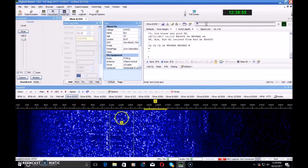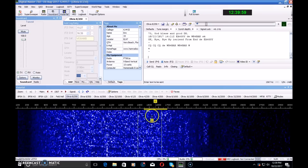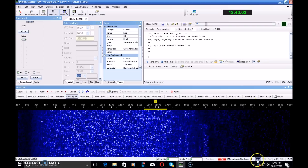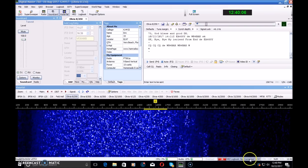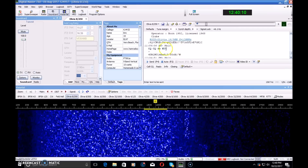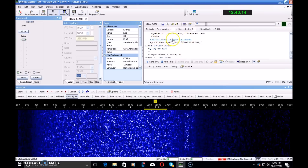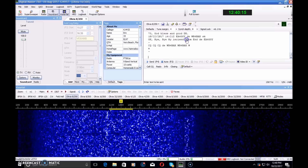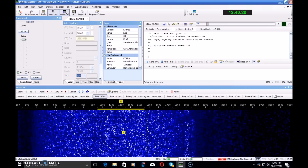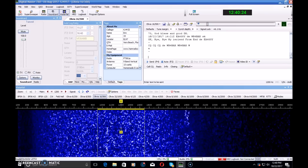You don't even have to see it or hear it on the waterfall in order to decode it. With this program or other programs, the Reed-Solomon Signal Detection — the RSID — when active, will pop up and tell you there's an Olivia 16/500 at 1200 hertz. You may not have even seen or heard that, but if you clicked it, it would be there and it would decode.